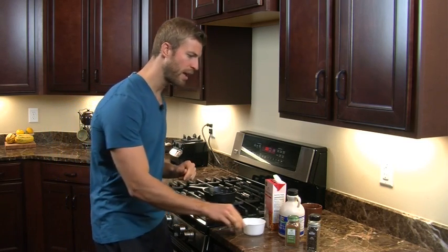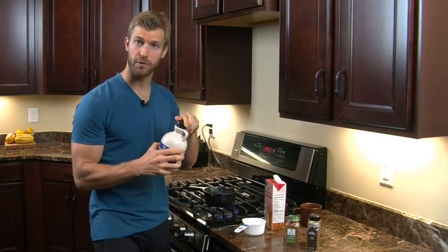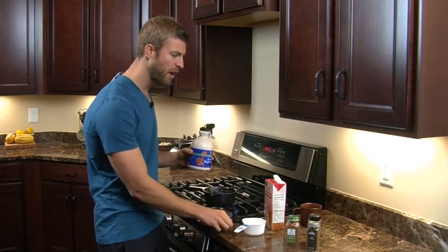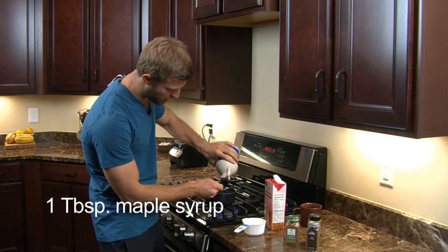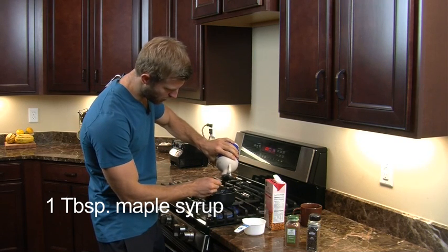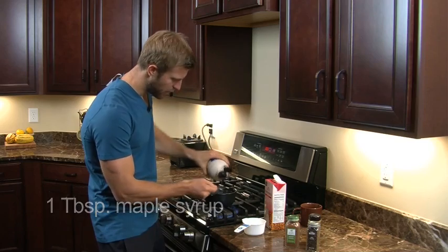Go ahead and start warming it up. The next thing we're going to add in is some maple syrup — we use grade B maple syrup. You're going to use about one tablespoon of this. Depending on your sweet tooth, you can add a little more or a little less.